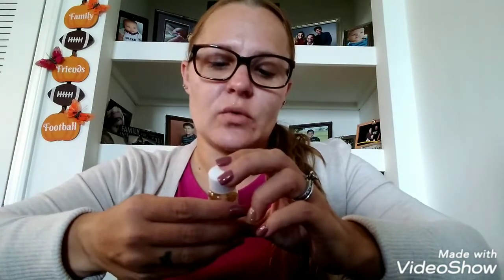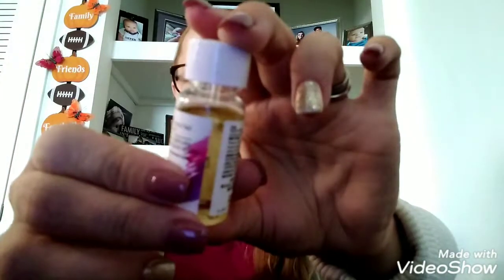Hey everyone, welcome back to my channel. I'm doing a little review on this Sassy and Chic Cuticle Oil and Nail Strengthener. It says, compared to Sally Hansen Vitamin E Nail and Cuticle Oil, it helps strengthen and maintain healthy nails and cuticles. And this is what it looks like.